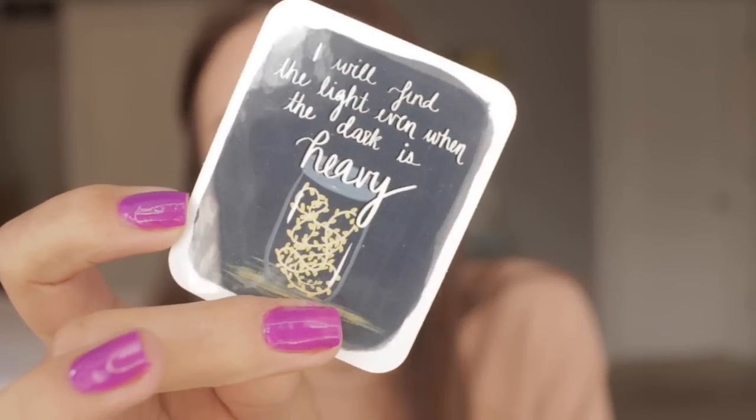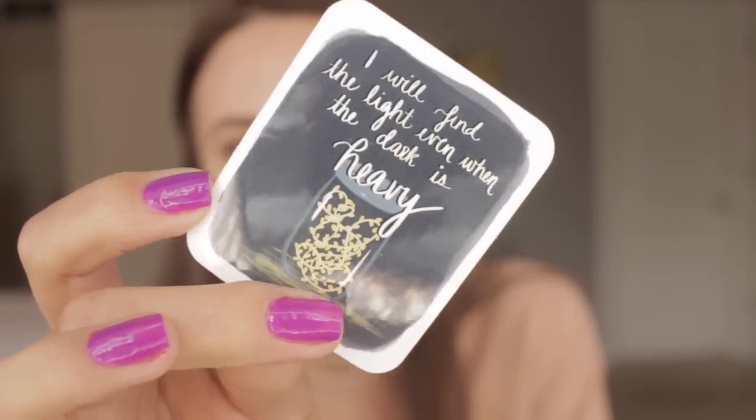I actually have a couple of mason jars with fairy lights out on my back patio. Holly, I don't know if you knew that, but it's something I look at every single night and for some reason it brings me a lot of peace. Thank you so much for your card — that was very thoughtful of you.